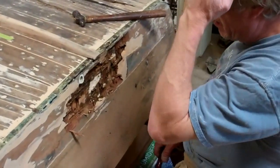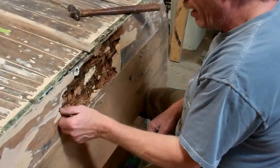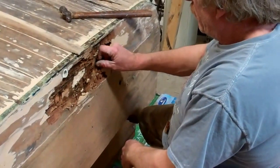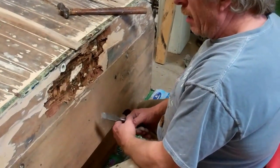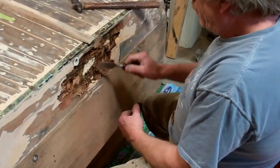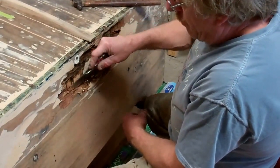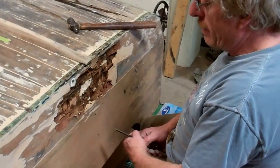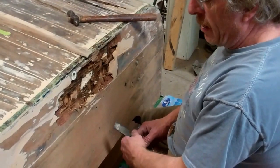What I have discovered is that in taking this bottom transom board off, you find that the bondo that had been put on by the previous person fixing the boat held quite a bit of water in. The board has held on pretty good — lots of nails, lots of glue — it's pretty much coming off with a chisel.